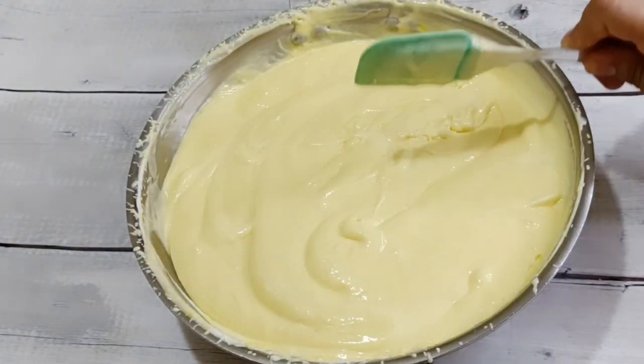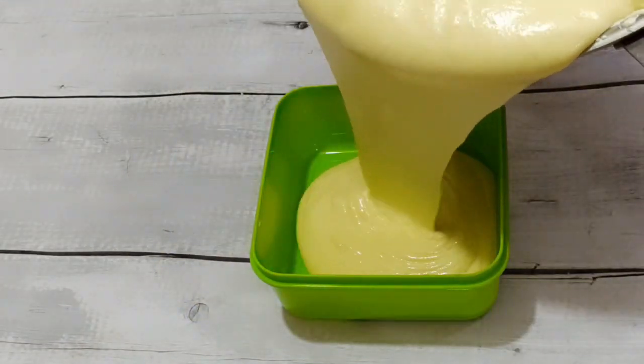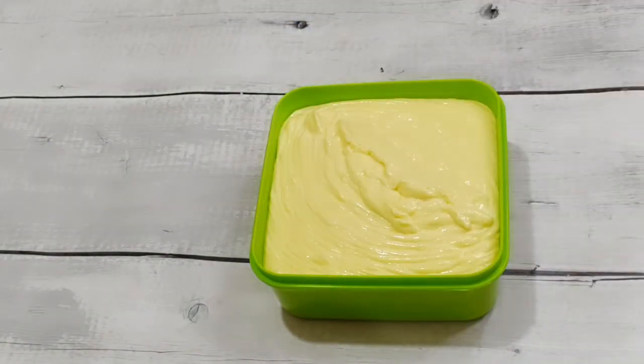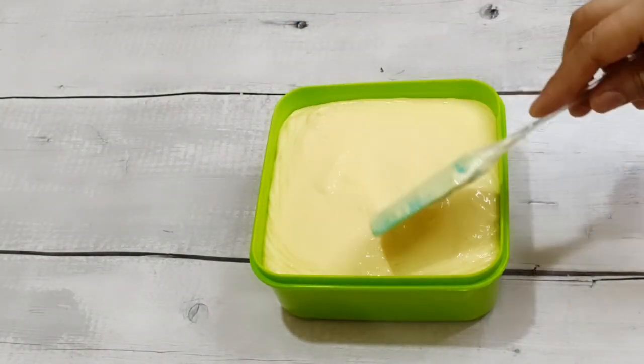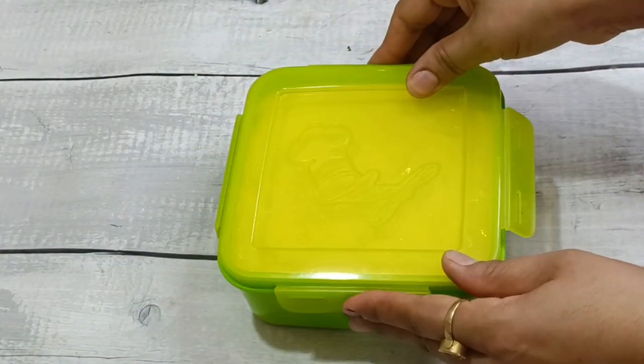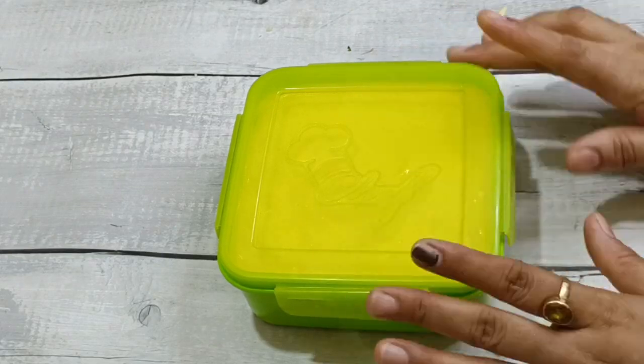Now we will transfer the ice cream into a container. We will put a plate and then a lid on top. After this, we will put it to freeze for 8-10 hours, or overnight.